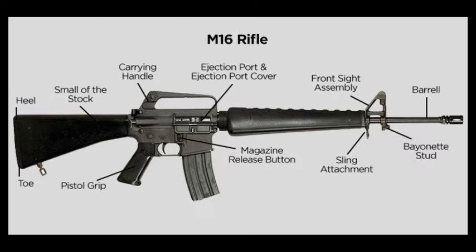The magazine release button, also called the magazine catch button, is located on the back of the magazine well. This button releases a locked magazine from the weapon so it may be replaced, and locks the fresh magazine in place.